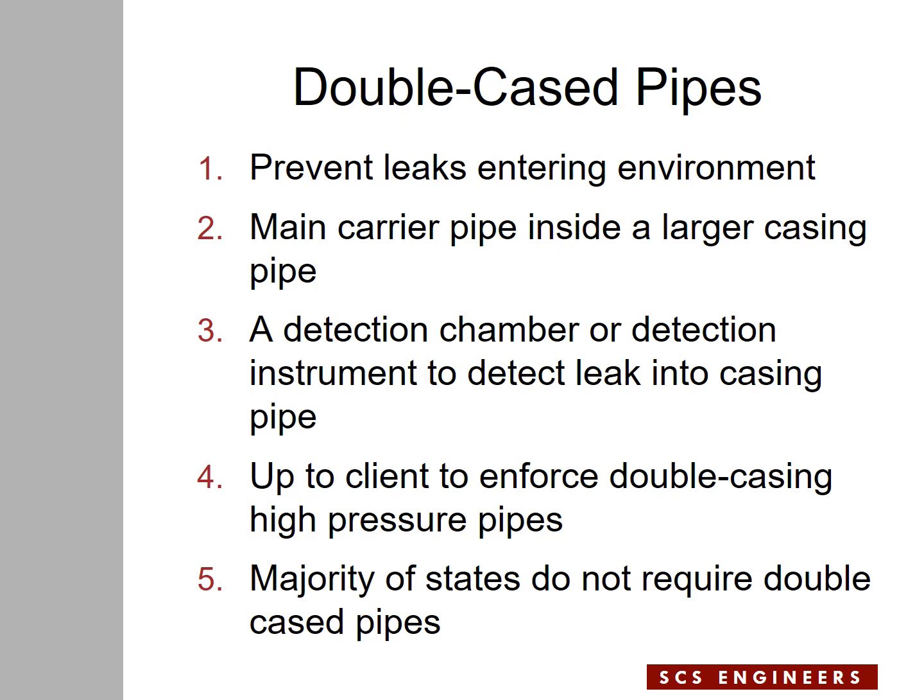The subject of this presentation is related to double cased pipes. Double cased pipes are normally used to prevent leaks from a force main getting into the environment. The main carrier, which is the force main, is placed inside a larger casing pipe so that if a leak occurs from the force main, the liquid will get inside the casing pipe rather than into the environment. Somewhere along the pipe there will be a detection chamber or detection instrument to tell the operator whether there is a leak from the force main or not.